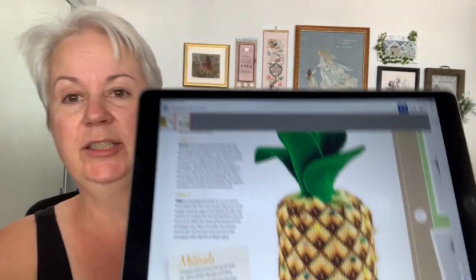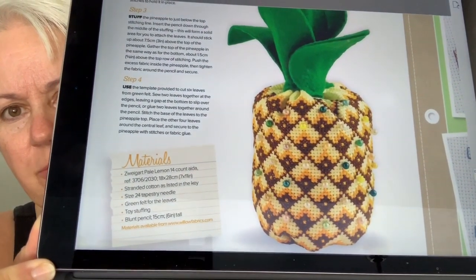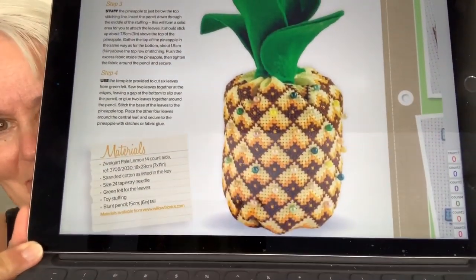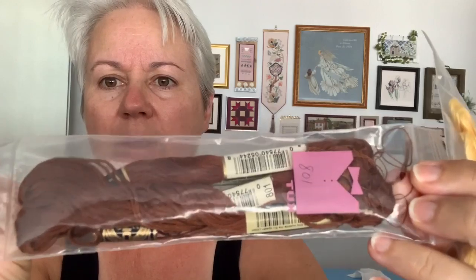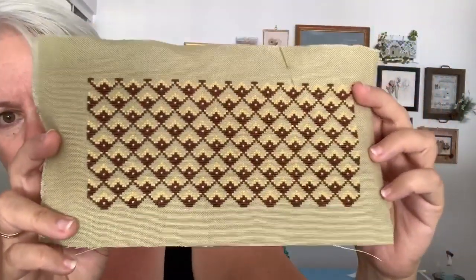This is from The Cross Stitcher May 2019 issue — I did show this on one of my flip-throughs. I believe the designer is Emma Congdon, the same one who designed the aloha pattern at Stitch-a-Robia. The called-for materials are 14-count Aida, and the DMC colors are 742 and 801. I did use 801, but 742 seemed more of an orangey yellow, so I used 744 instead — I thought that was more appropriate for a pineapple.